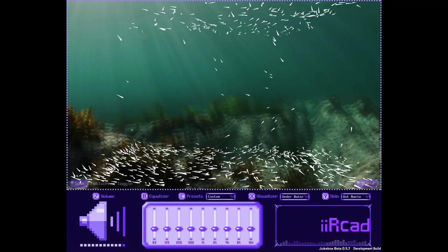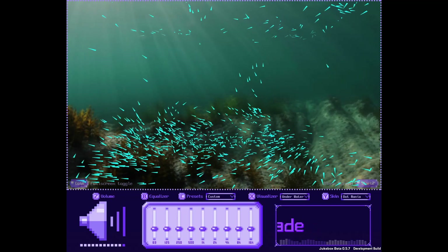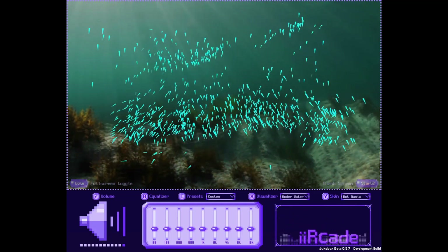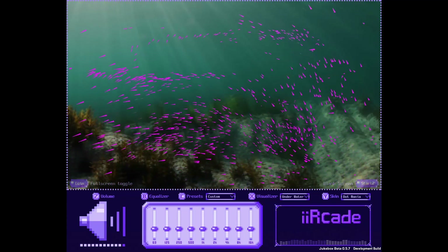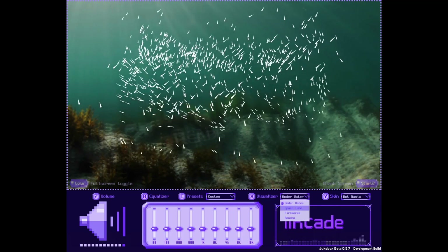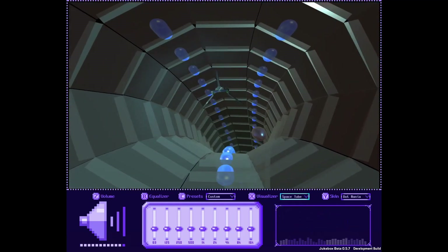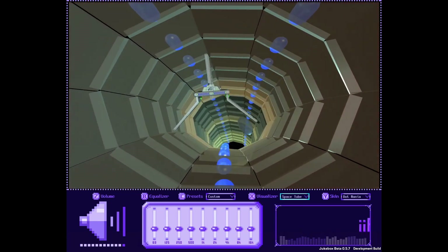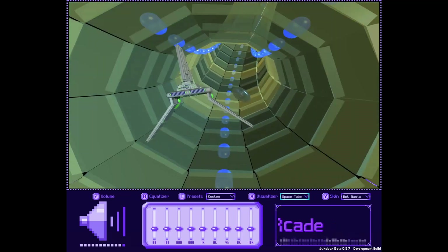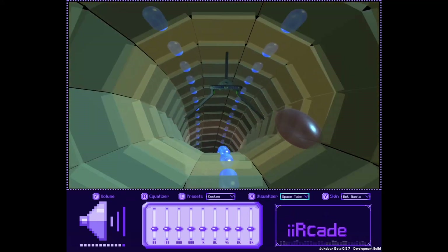We're going to change the skin over to the dot matrix one — this is more of a retro-style looking theme. We have the bouncing iArcade logo and the background image is set to an animated underwater image with blinking lights as your music plays. I actually like the way this looks. If you don't like it you can switch it — there are a couple of different options for your background image. If you want to go full screen just hit the coin button and it'll take up the entire screen.